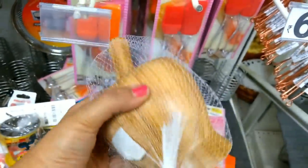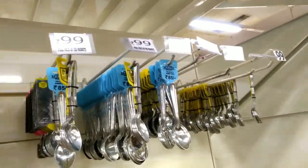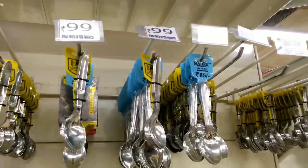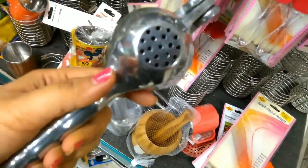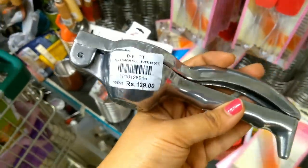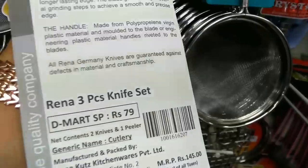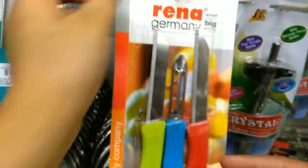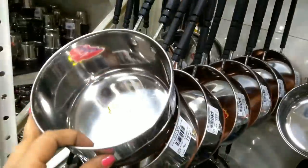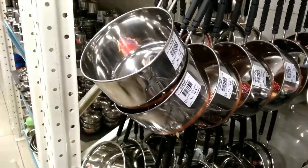This price is Rs. 199. There is also a set of 6 different sizes at Rs. 99 and a set of 6 at Rs. 129. There is a 3-piece knife set — a very colorful and beautiful set. The D-Mart price is Rs. 79, including a peeler and a serrated knife. There are also stainless steel pans you can use for chai and milk, at a good size and price of Rs. 69.